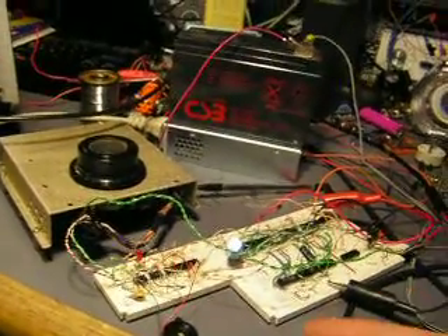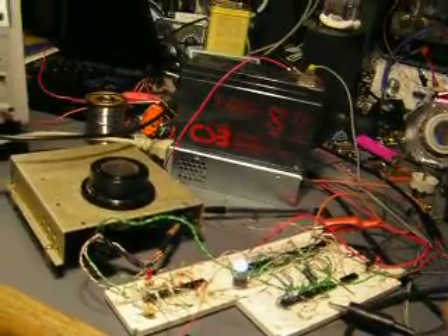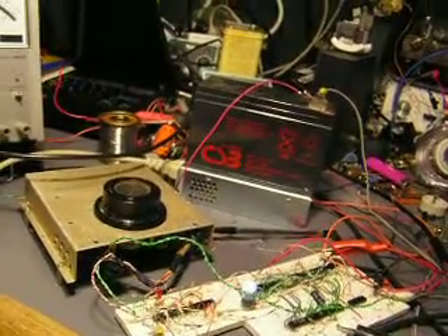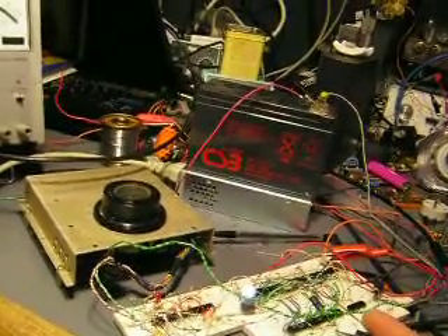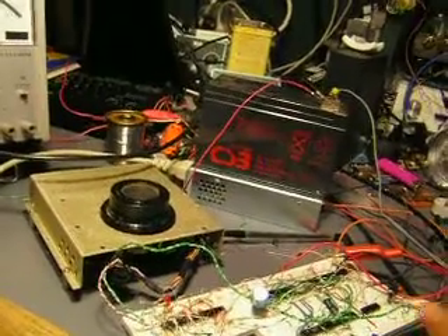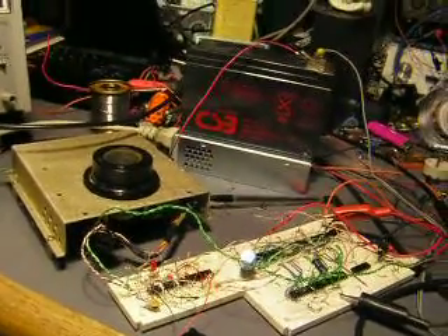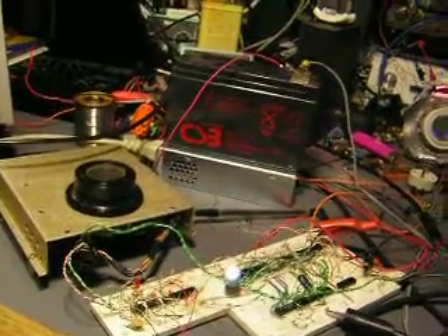You could use it to control a varactor-tuned radio, the position of stepper motors or servos, or as a data control input on a computer or oscilloscope — anything you want. The nice thing about this particular one is that it has an electric clutch on it.